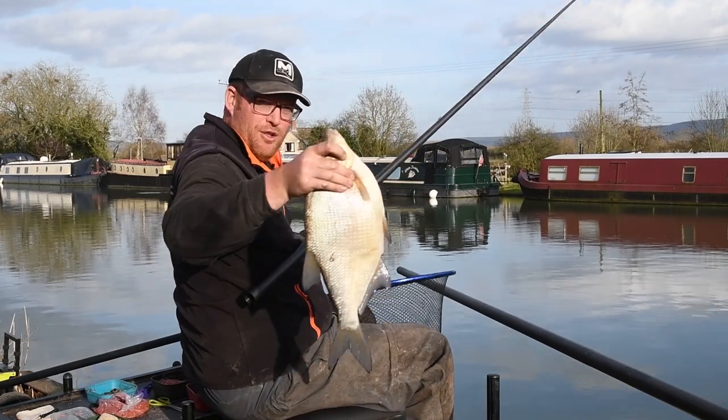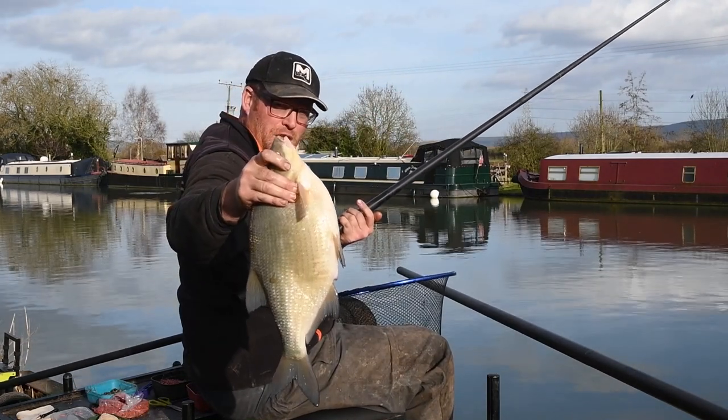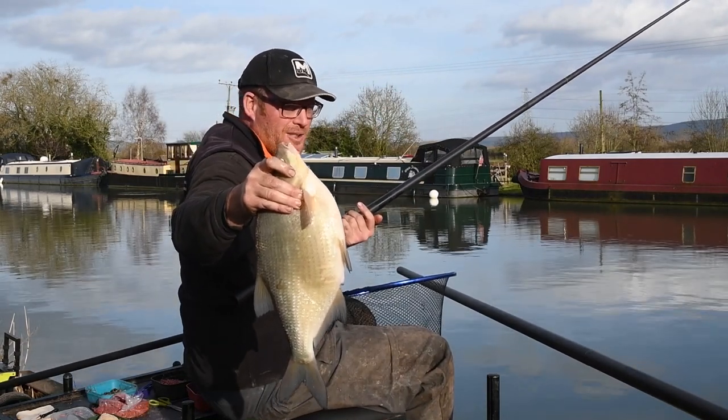What a lovely fish — a proper bream! Don't underestimate pinkies; give them a go.